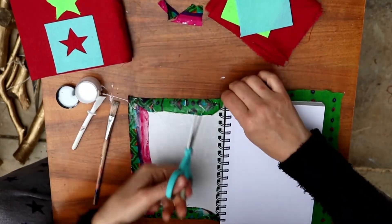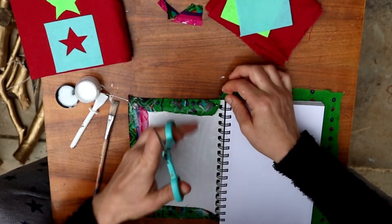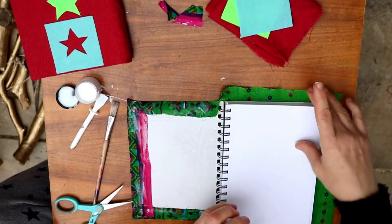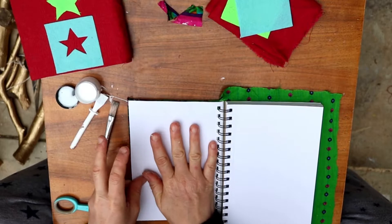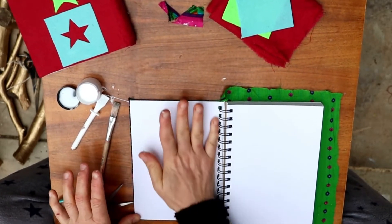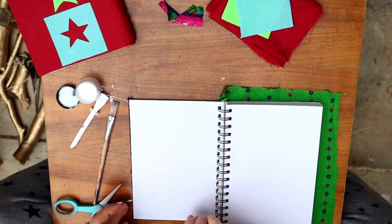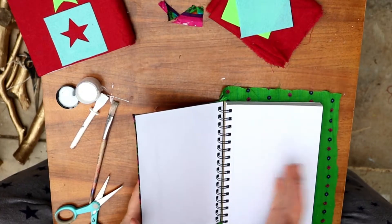I'm going to snip these so it lies flat, then fold this last flap over and smooth it down. I'm going to do the same on the other side. The trick is not to get glue on the inside pages — you don't want all your pages sticking together.